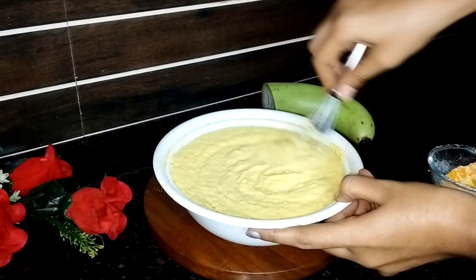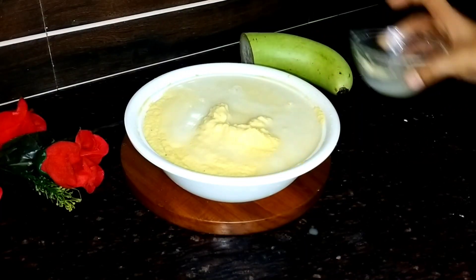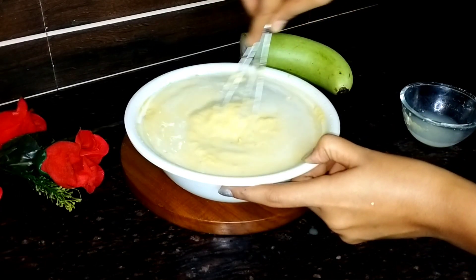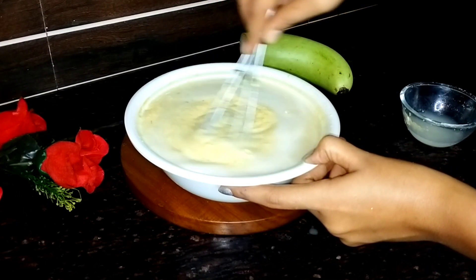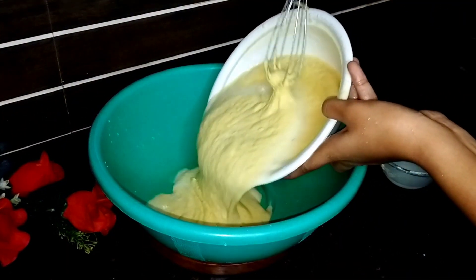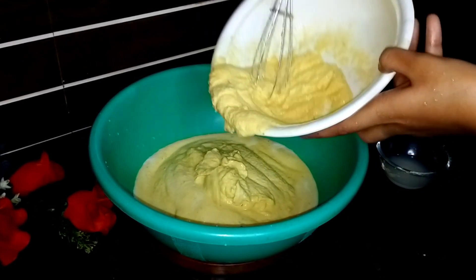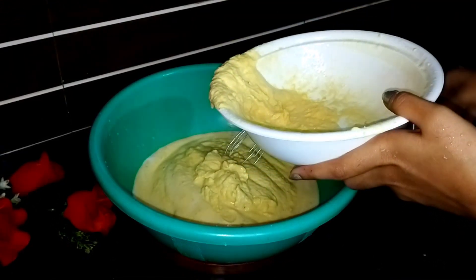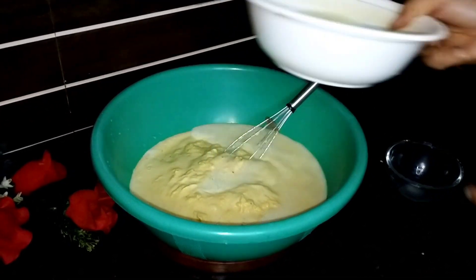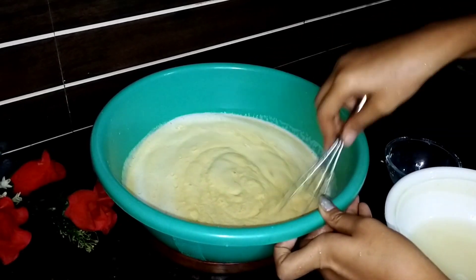To yahan pe aap dhek saktay hai, hamara jo mixture hai wo ekdum ready ho gaya hai. To bas isme zara zara sa paani daal ke iska ek mixture taiyar karna hai. Maine paani daala tha, phir mujhe laga ki bartan mera chhota hai, to maine yahan pe ek bada sa katori le liya tha aur usme is saare mixture ko transfer kar diya tha. To aap pehle se hi dhyan rakhiye ki aapko kitna mixture ready karna hai — us according aap kam ya jyada kar saktay hai. Yahan pe aapne dekha hoga, ek chhoti katori paani daalne ke baad dobara se ek chhoti katori paani daal diya hai.